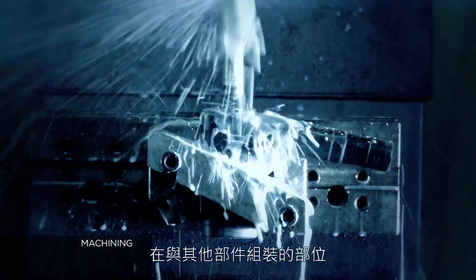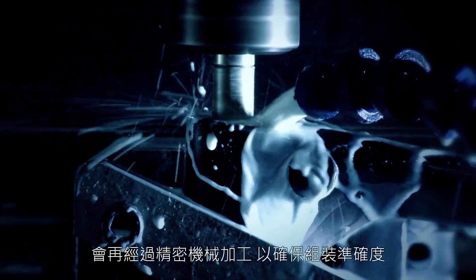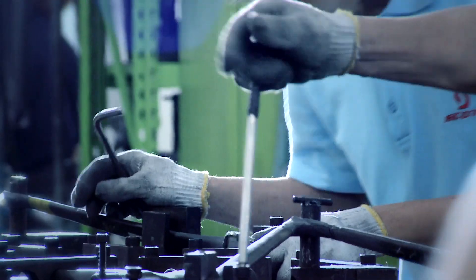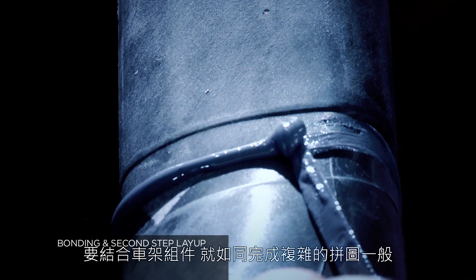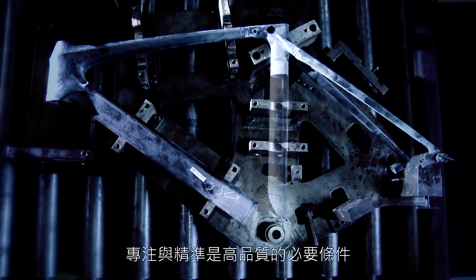In order to assemble a precise final product, areas of the frame with critical tolerances are tuned to ensure they will fit perfectly. The process of assembling the various pre-created parts is like finishing a complex puzzle, in which care and precision is mandatory to guarantee high quality.